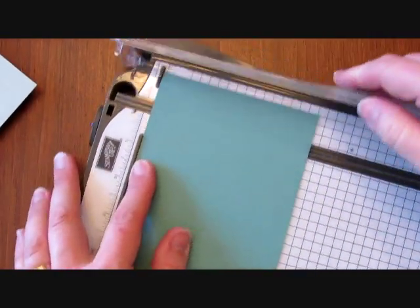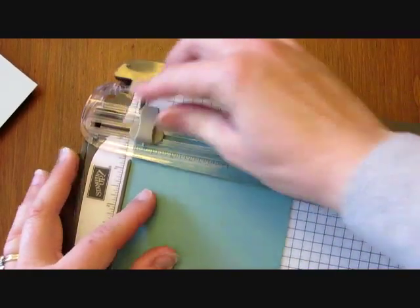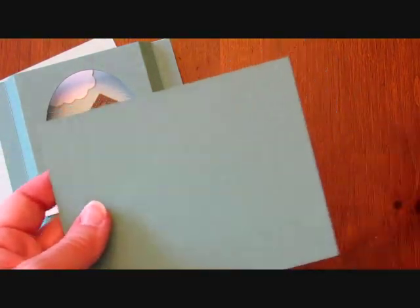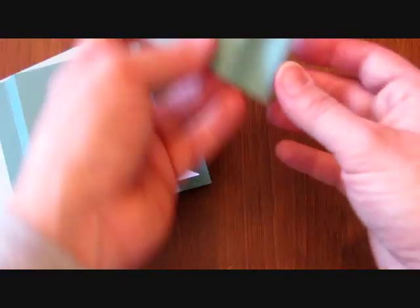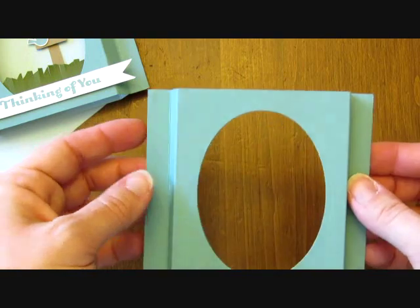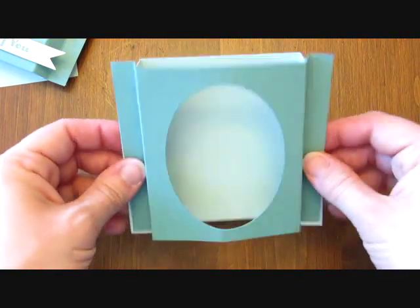I'm going to do the same thing with the Lost Lagoon. The Lost Lagoon layer is going to be our front, so you're going to want to use a punch or a framelit of some kind to punch the hole for the diorama. I'm using the oval framelits and I'm just going to set that with the ridge side down and send that through my Big Shot. The result is this. Then you're just going to fold on the score lines that you created. I put sticky strip on the back side — that's the front part of the diorama. You're going to do the same thing with the back side and fold those up so that when they come together you have that diorama box shape.